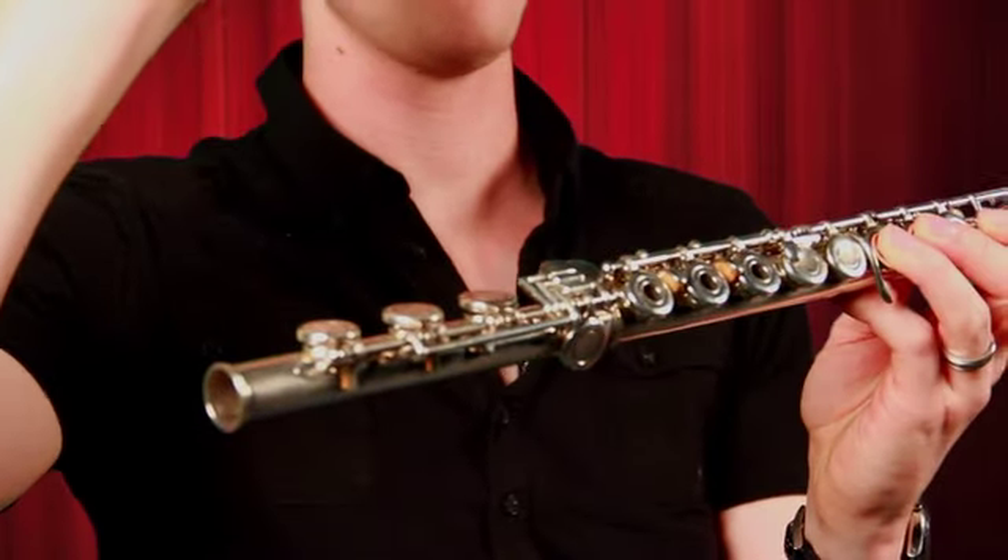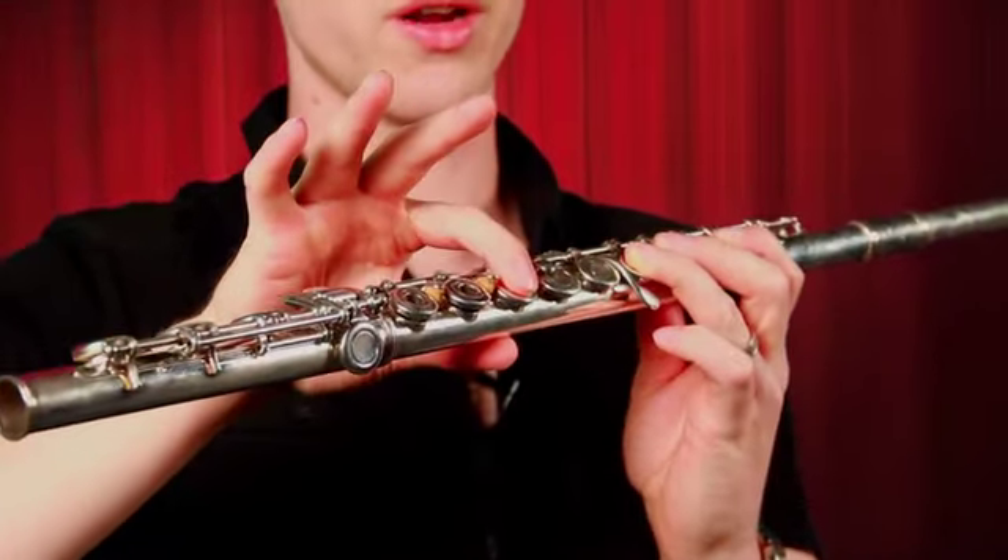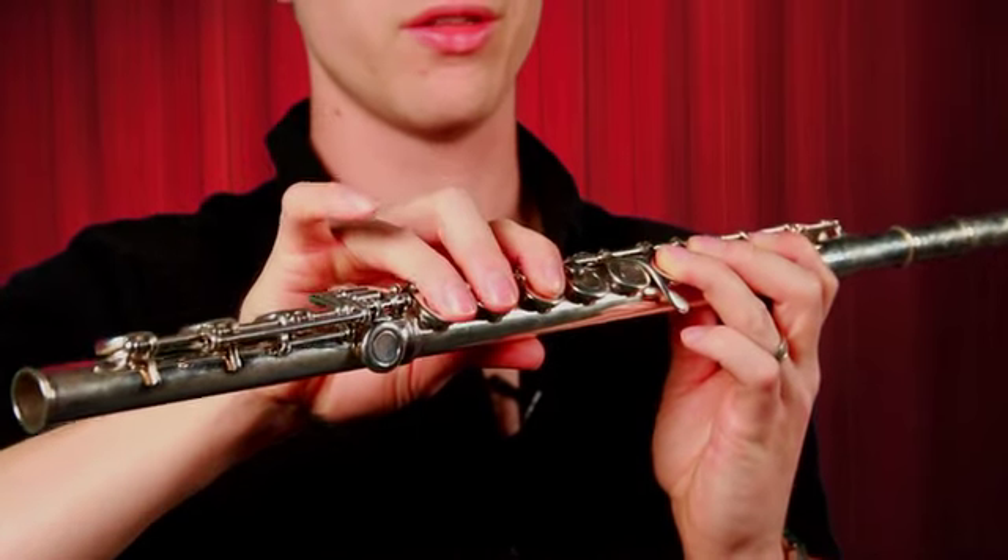Right handed high five. Thumb back. First finger, second finger, third finger.